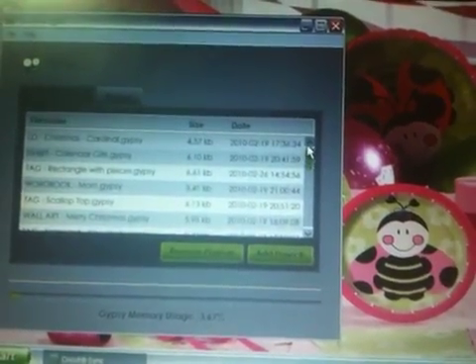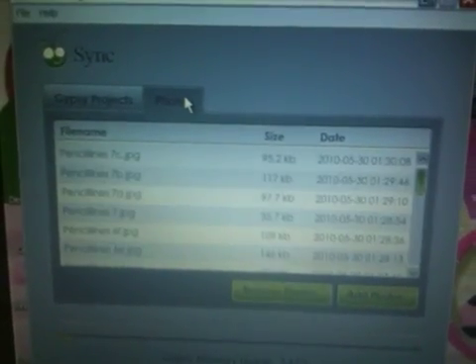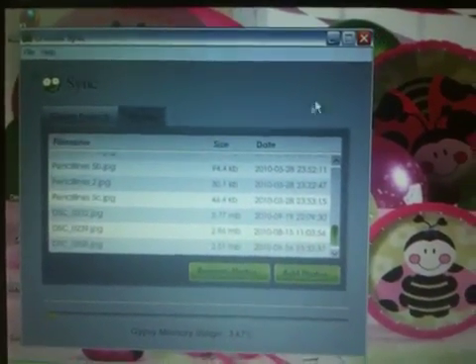The whole save file process and everything is going to be completely different. There's even a tab for my photos — all my sketches and photos and stuff like that are stored there. It looks like I can add photos or remove photos using this new screen.